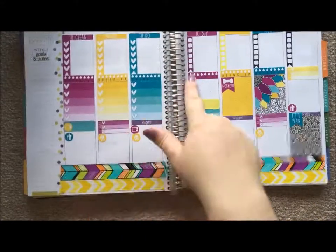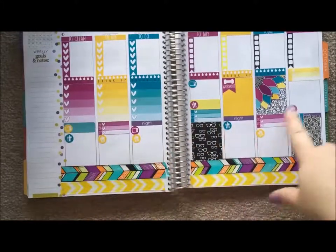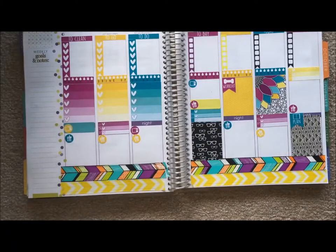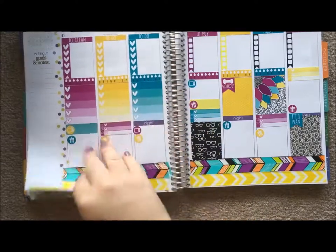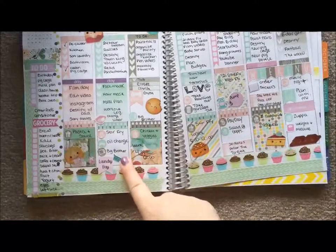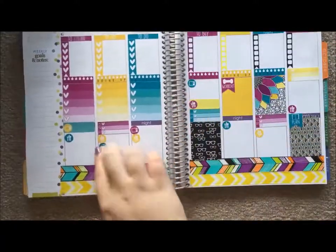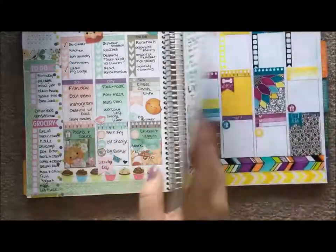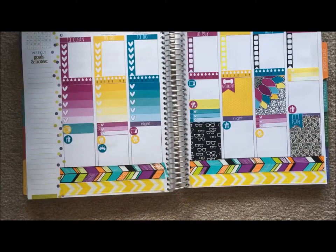I have down some TV bubbles that I want to do and some meal bubbles for the meals I have planned out. I'm also going to put this little car sticker down on Tuesday because I need to get my oil changed. I was going to do this last week but they were closed - they did a remodel so their entire shop was closed Monday, Tuesday, and Wednesday, which happened to be the days I could do it. So I actually need to do it this Tuesday while we're in that town.